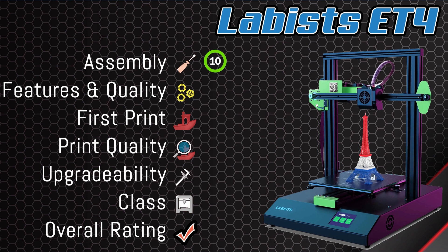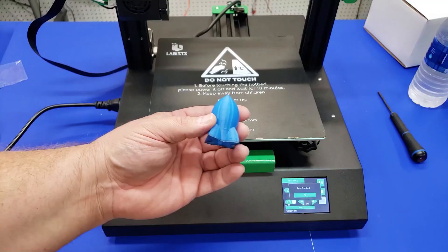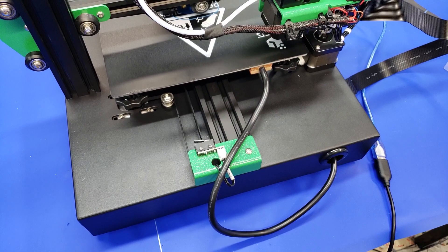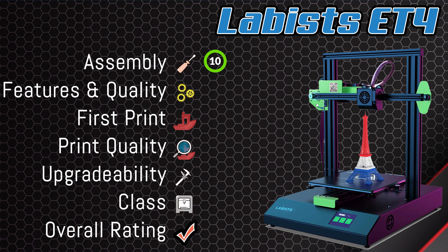Let's talk about features and quality. The good: solid construction — it felt very sturdy. Out of the box, bed leveling worked really well and I got a great first print that stuck to the bed with no problem. Easy assembly is also a plus. The bad: the back cable rubs up against the limit switch, the power loss recovery feature did not feed the filament back in, and the filament runout sensor only worked on the SD card. Couple that with noisy steppers, and features and quality overall is at best a 7.